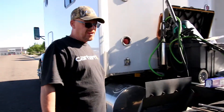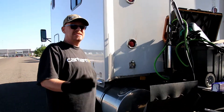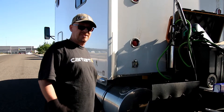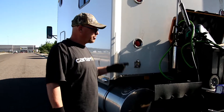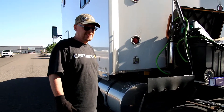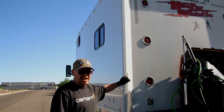So we started in Kingman, Arizona and started calling every single shop to see who had them. It turns out the closest place from Kingman, Arizona was Albuquerque, New Mexico and they had five of them. So I bought three — I'm going to replace two and keep one as a spare — and I wanted to show you how easy it is to put these on even with a 144 inch ARI Levy C2 sleeper.